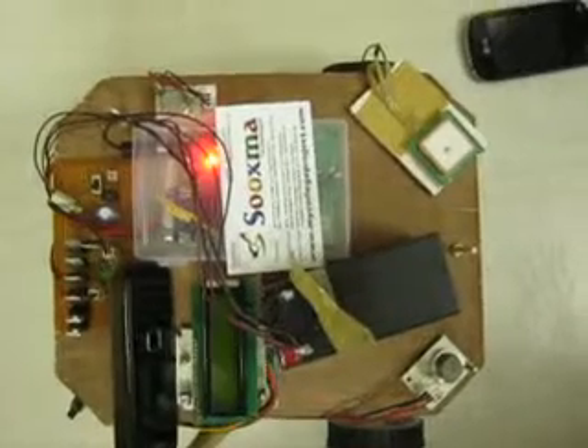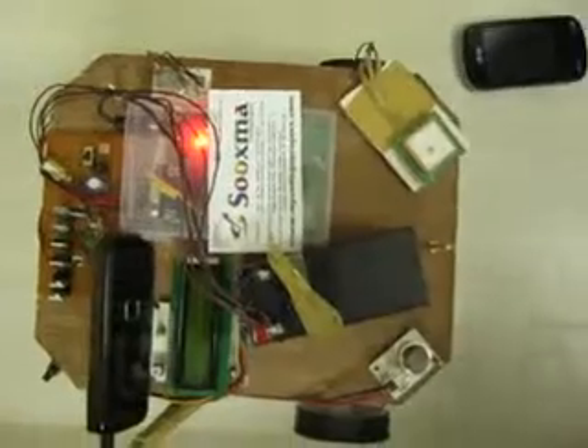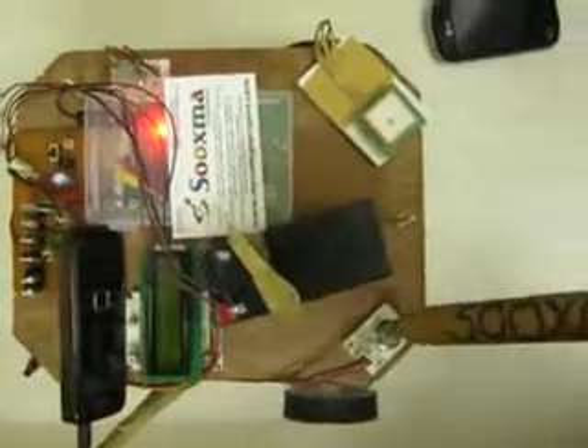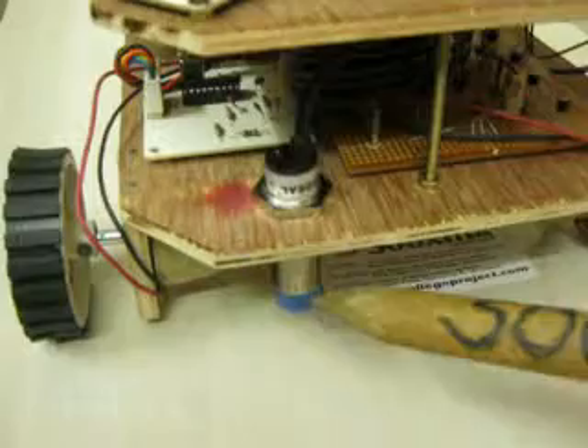Welcome to the project: 3G mobile phone controlled security robot. Here we are providing security sensors like a smoke sensor and a gas sensor. We also have sensors like a PIR sensor. This is one kind of metal sensor and proximity sensor we are going to use.